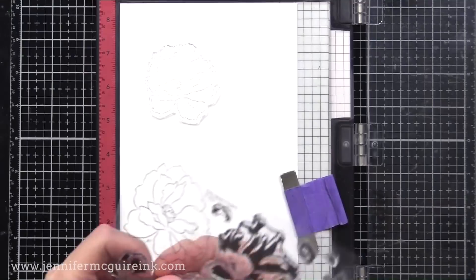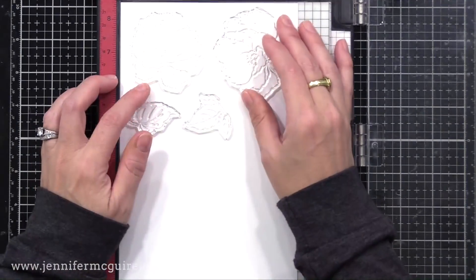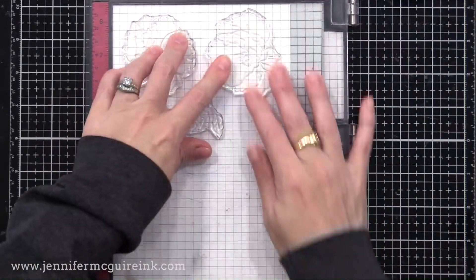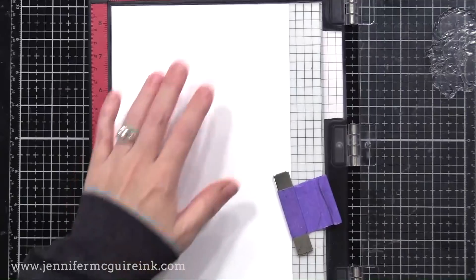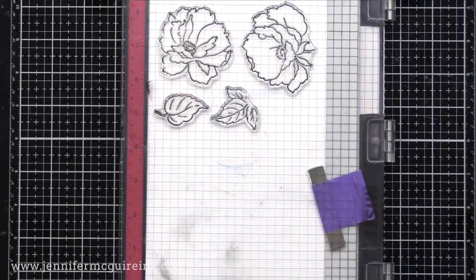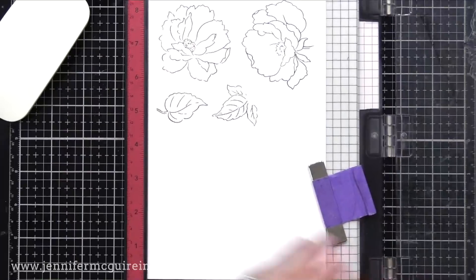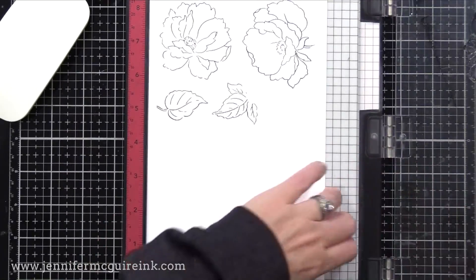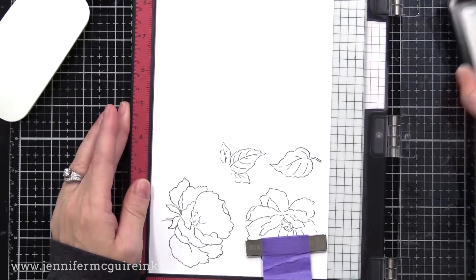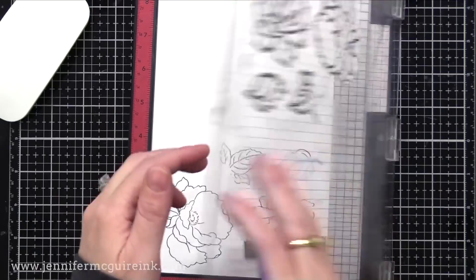I'm using my MISTI stamping tool — any stamping tool would work, you could use an acrylic block if you prefer. I like to use the stamping tool so I can stamp a lot at once. I have a piece of card stock that is five and a half by eight and a half, and I've positioned some of the outline stamps towards the top of my paper. I'm stamping in black ink and then rotating and stamping again in black ink. This allows me to fill the paper and max out how much I stamp on it.